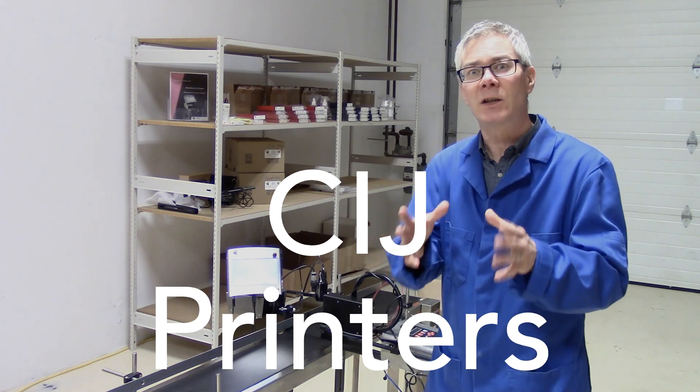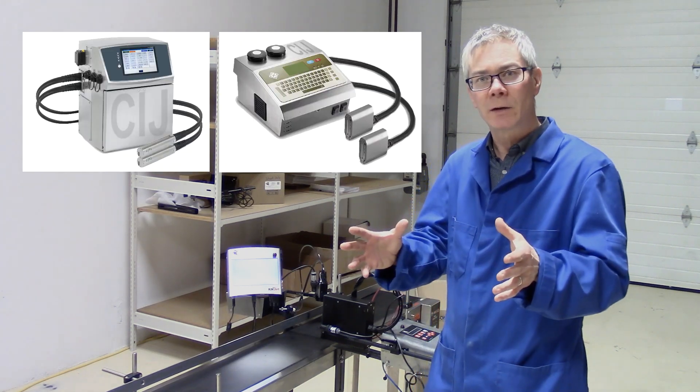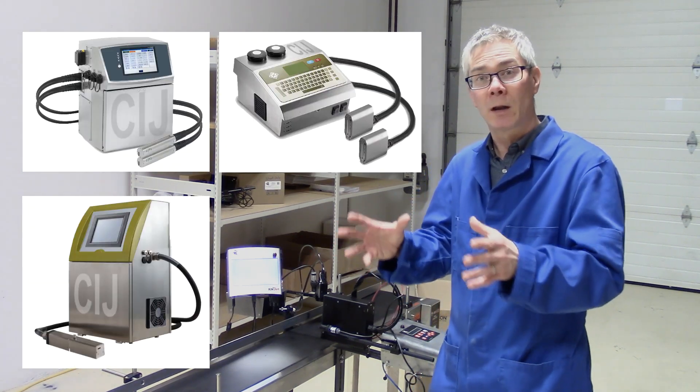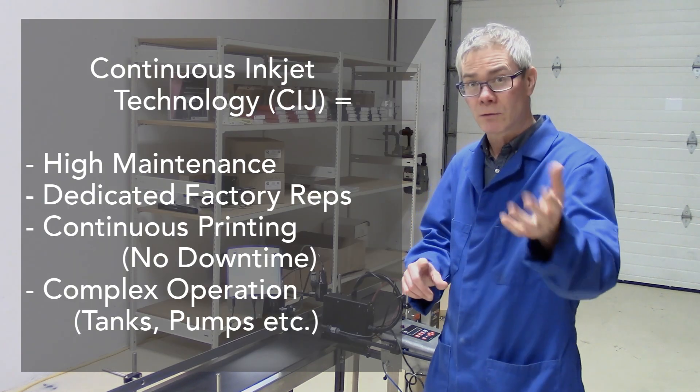A lot of companies are using CIJ printers — that's continuous inkjet printing. This is an industry standard that has been out there for many years. They require lots of maintenance and dedicated manufacturer representatives to come out to your plant.